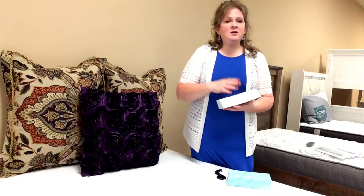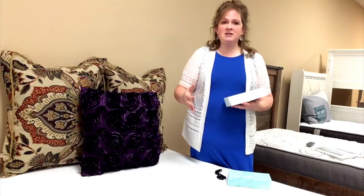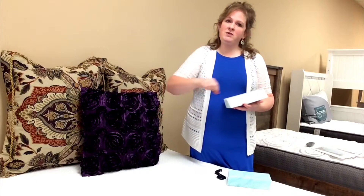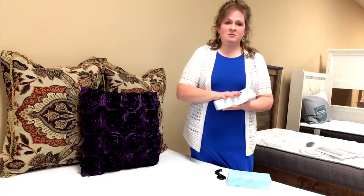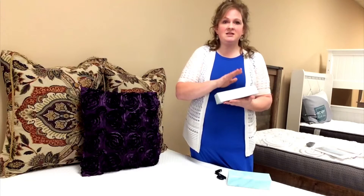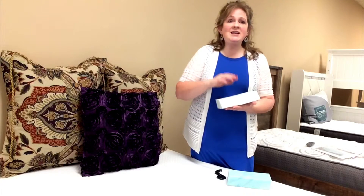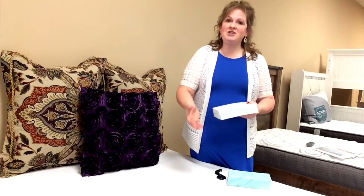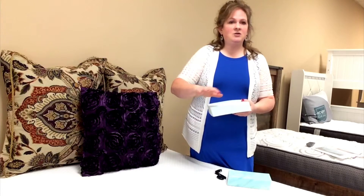This amazing new foam comes in a box, which is really handy — just one person can do this. You take it home, open the box, lay it out on your foundation, open the bag and pull it out, and it puffs up to its full mattress size. Really easy to do, easy to take with you, very simple. It just takes a few minutes to puff up to its natural height and you're ready to go.